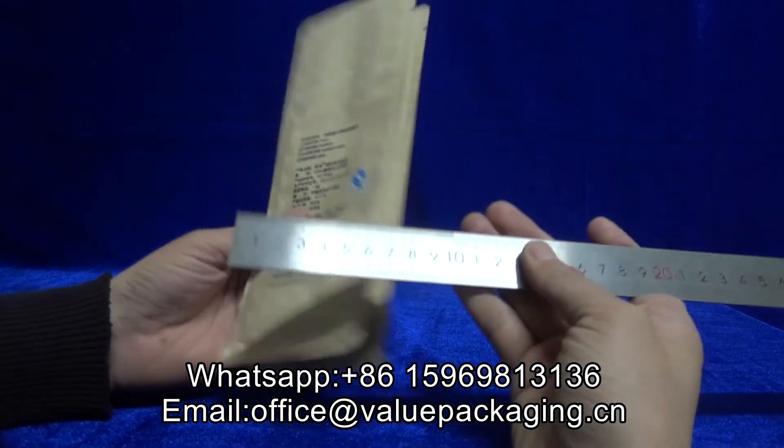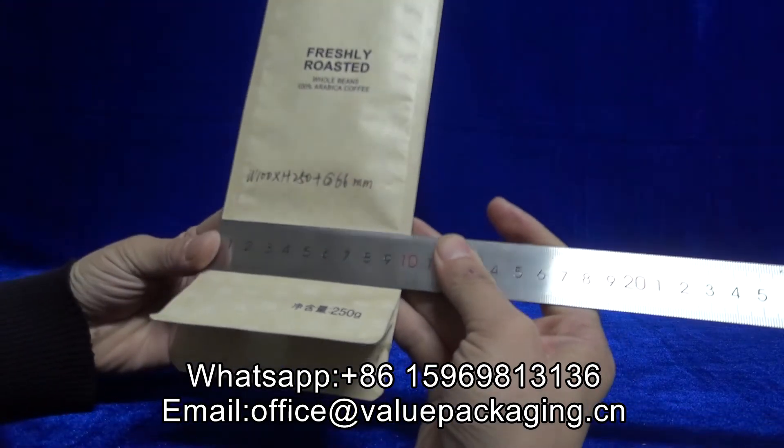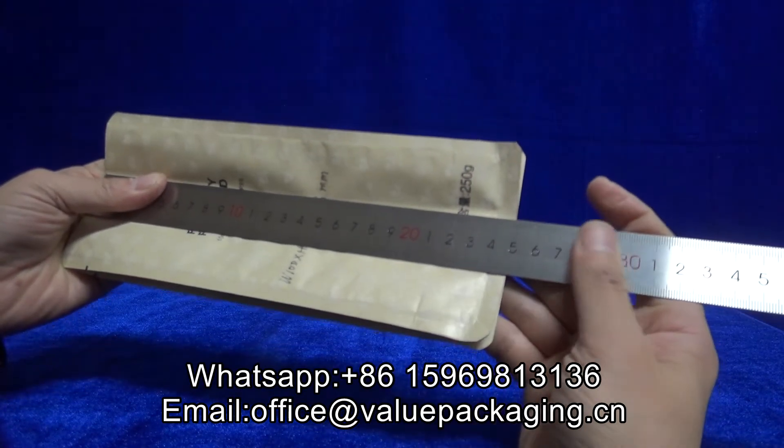Box bottom bag, coffee bag, with 100 millimeter width and height 250 millimeter.